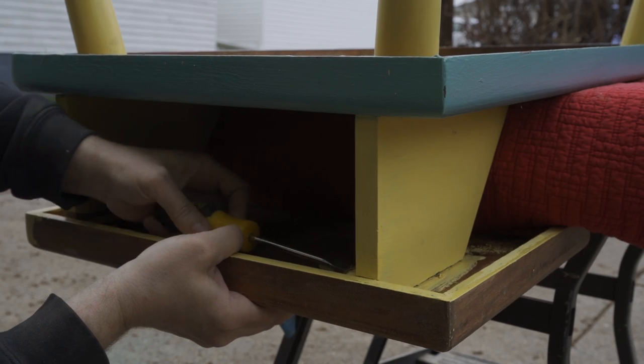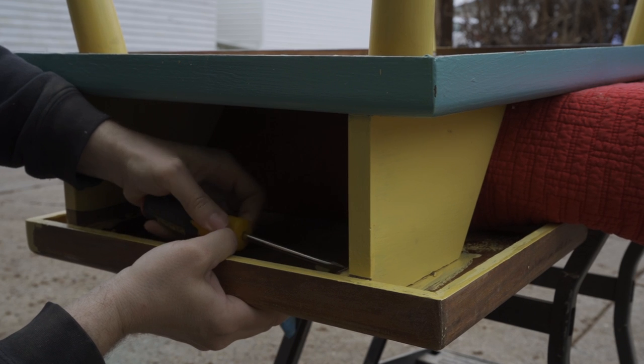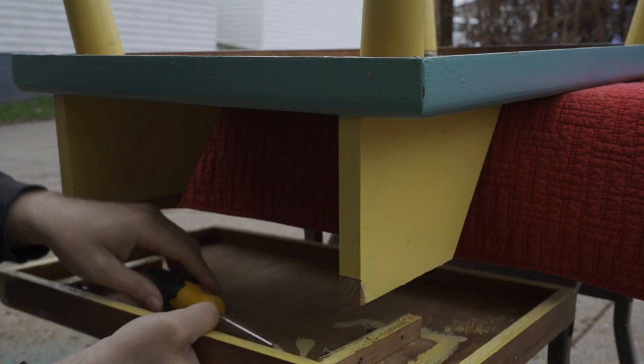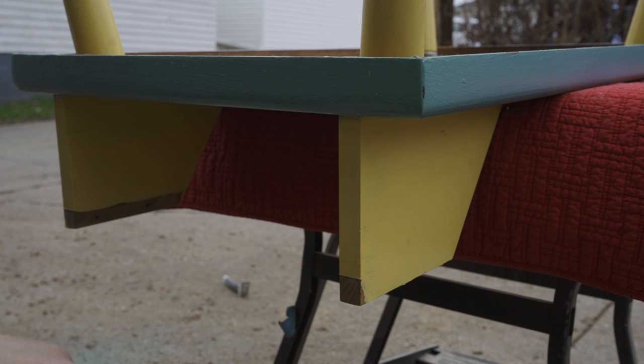I was able to remove the upper tier to make it easier to scrape underneath it. All I had to do was remove a few screws. Luckily, there wasn't any glue used to attach it.